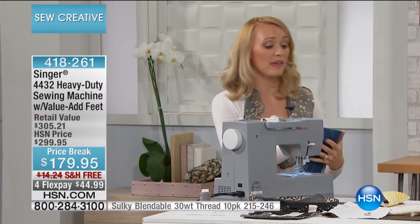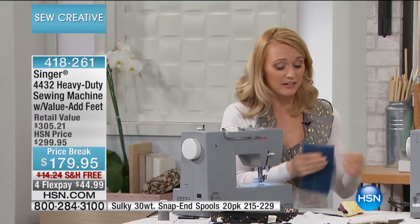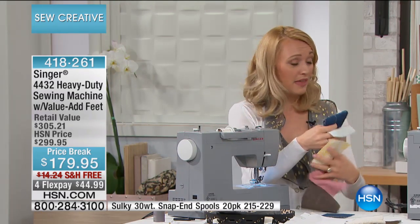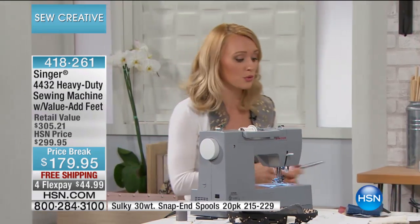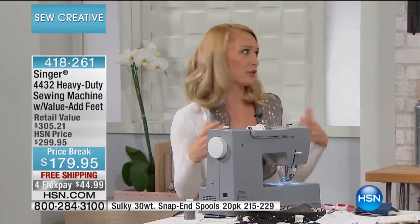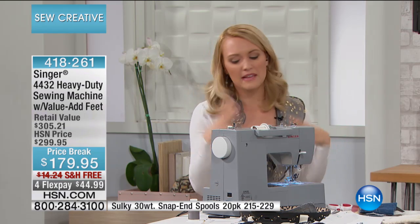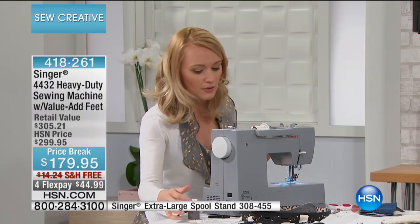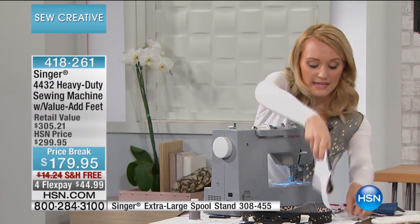If you need to go through that hard part of your hem on your jeans — the part that's maybe six layers there — you can do that with this machine. Maybe you need to make some covers for outdoor furniture, your boat, or your grill. Maybe you have a custom building outside that needs a cover, or a fancy car that needs a cover. This is the machine for you.